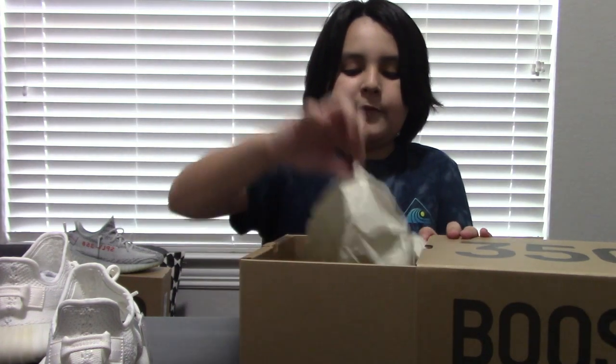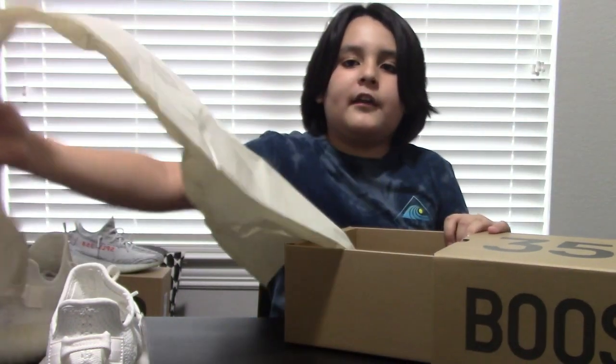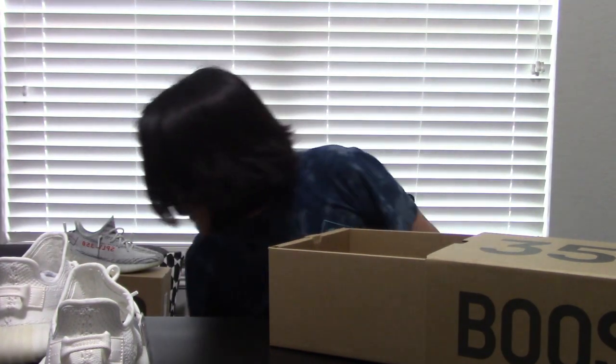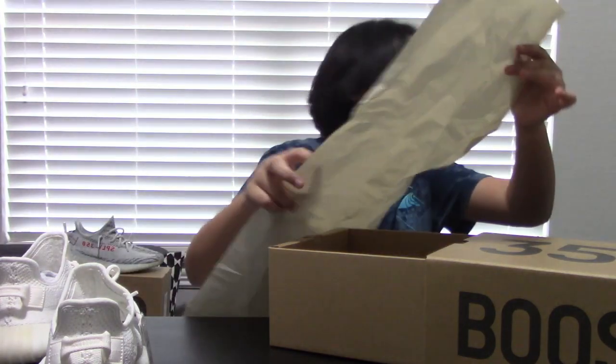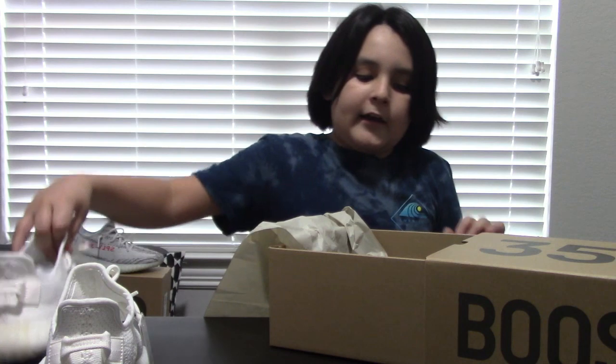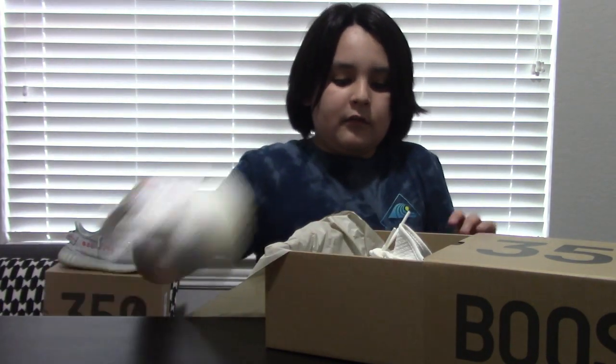They were only $220, which is the original price. You could go buy some on StockX — that's where I bought my blue tints for $375. I'll leave a link to that if you wanna go buy a pair. I highly recommend buying a pair of these, they're really freaking good. I actually do not know how to put a pair of shoes back in the box, so I'm just gonna try and fit these in.